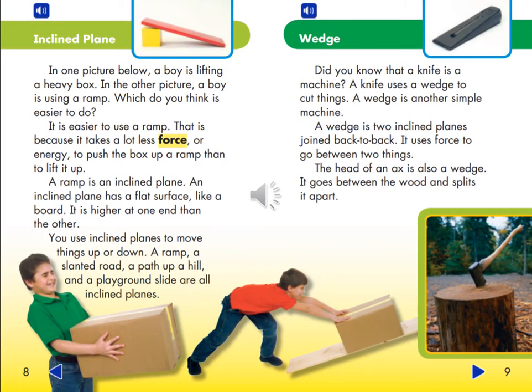Inclined Plane. In one picture below, a boy is lifting a heavy box. In the other picture, a boy is using a ramp. Which do you think is easier to do? It is easier to use a ramp, because it takes a lot less force or energy to push the box up a ramp than to lift it up. A ramp is an inclined plane. An inclined plane has a flat surface like a board, and it is higher at one end than the other. You use inclined planes to move things up or down. A ramp, a slanted road, a path up a hill, and a playground slide are all inclined planes.